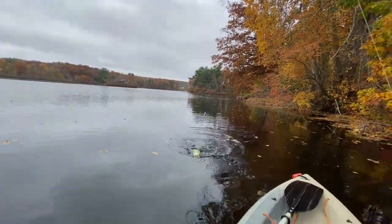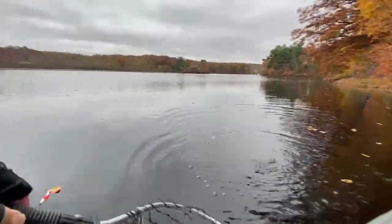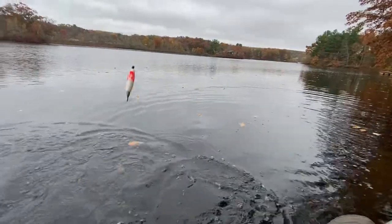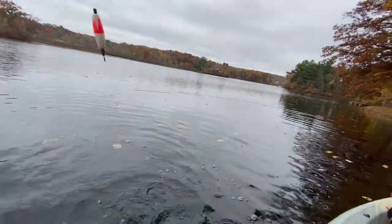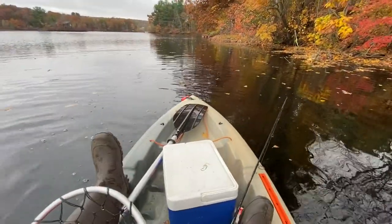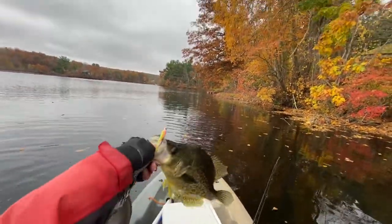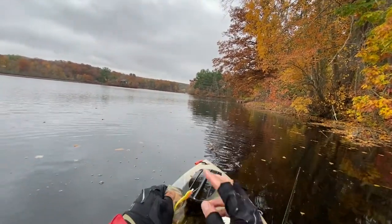Oh, big crappie! It's a big one. Got it. This is like a 13-inch. Nice crappie.